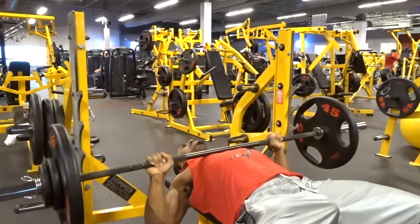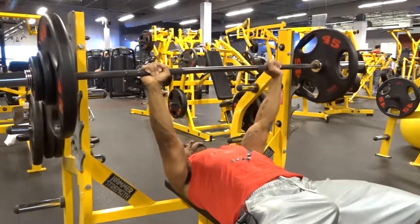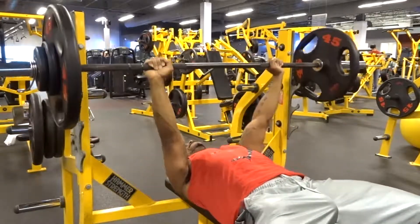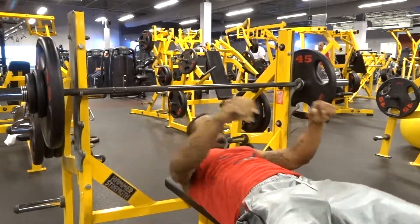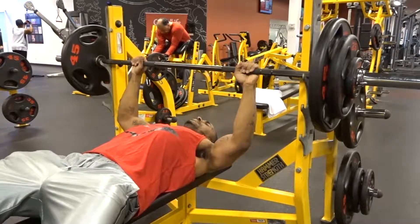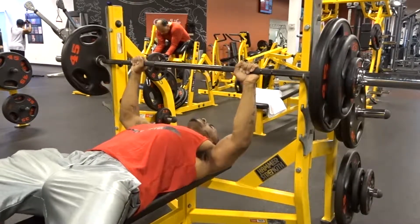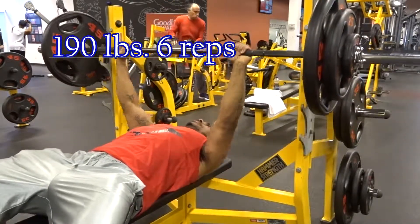From 125 for five, I went to 150 for five or six reps, again making sure I worked on my form — making sure I had the brief pause at the bottom and an explosive extension on the way up.